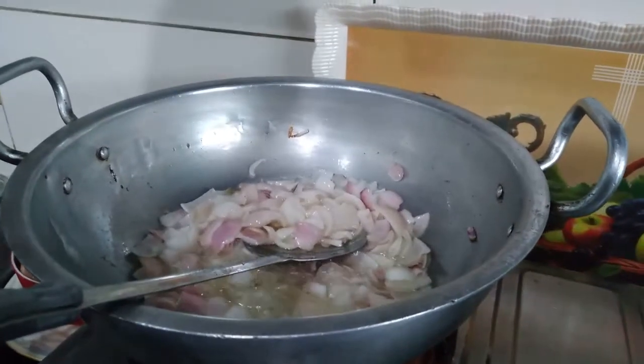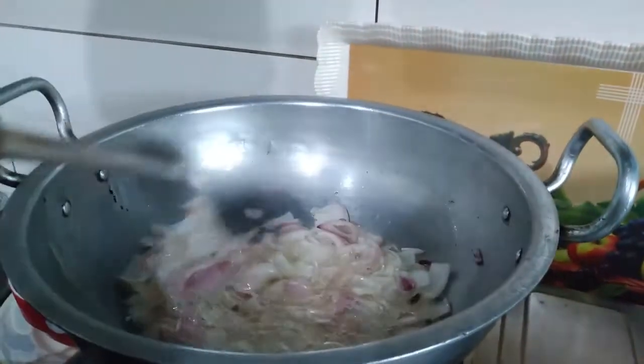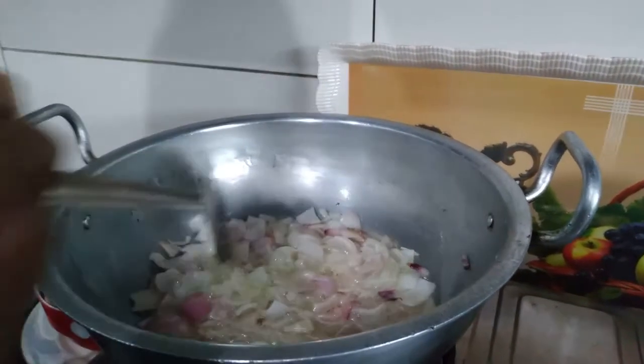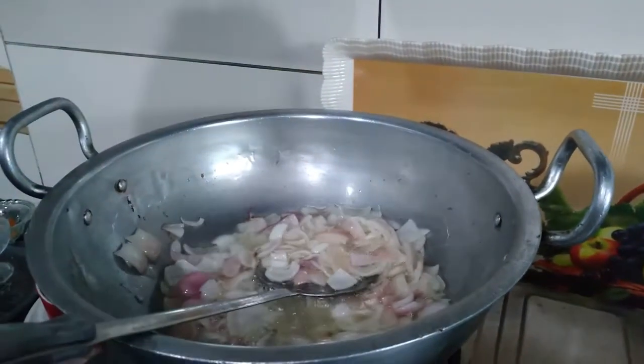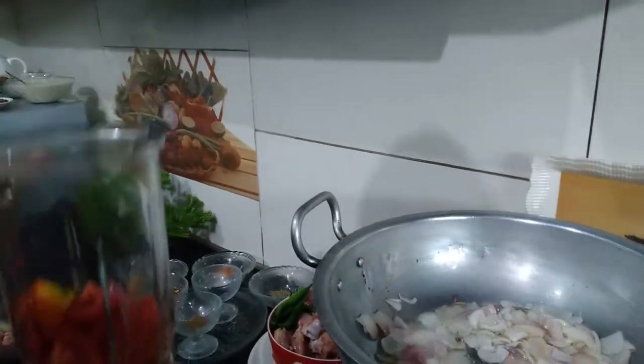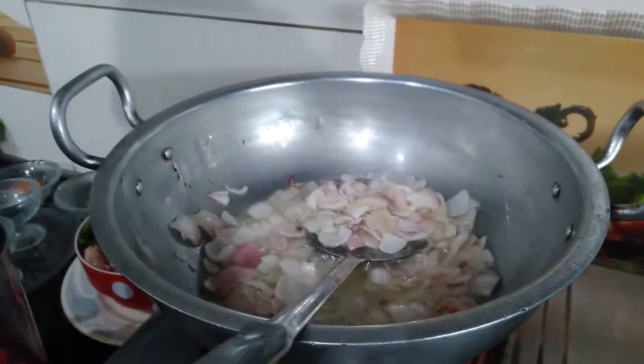We are going to pour it with the chari chicken. After adding a half-chammach, I have some onions with oil. I have to fry the onions a little bit — after frying, they will be a little soft. We will put the tomato in the blender, and bind it with the onions.